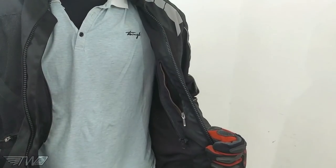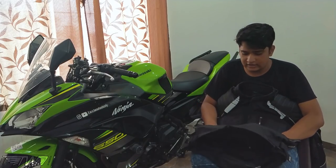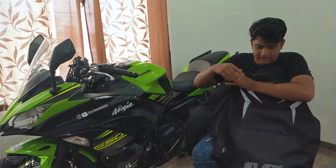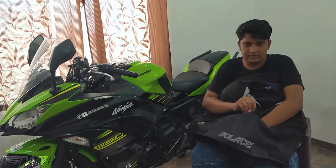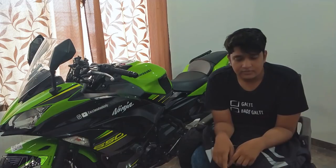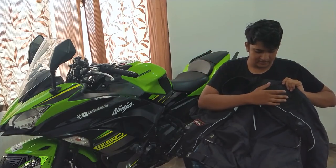There are three pockets in the front and one pocket on the inside of the jacket. One thing to note is that all three to four pockets are waterproof. There's also a back pocket — like on touring jackets — and the jacket comes with a raincoat stored in it by default, although you can keep other stuff in that back pocket as well.